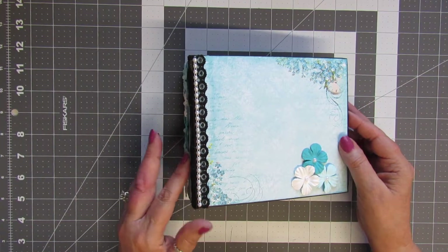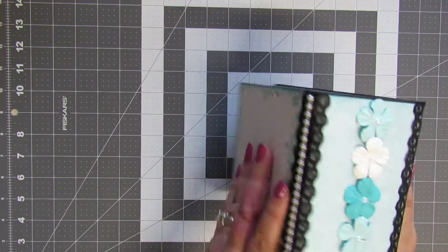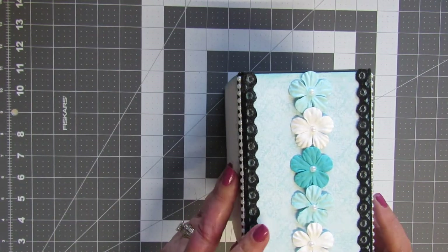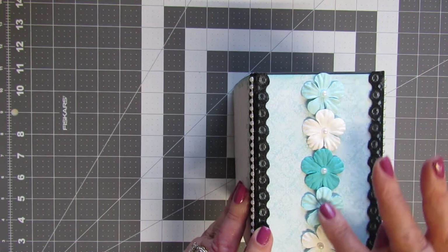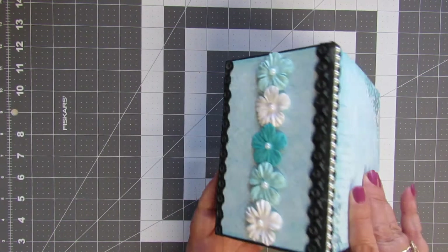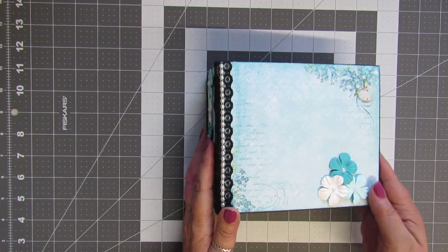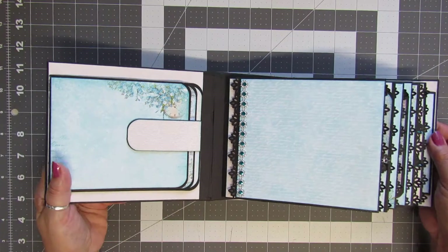On the cover I trimmed it in black lace with white pearl trim, and then the same thing on the back. The spine is three and a half inches wide and I put a row of little matching flowers on there.